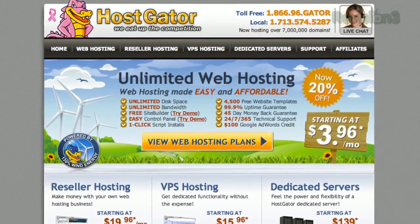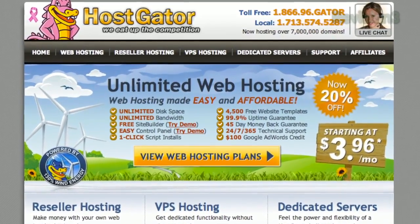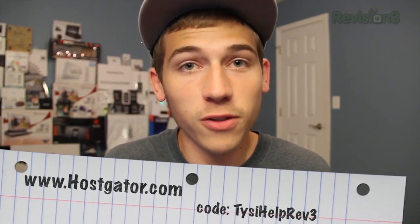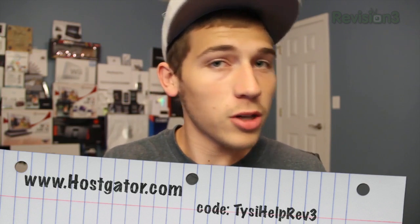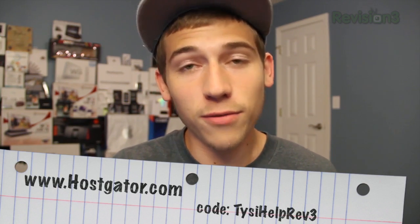Before we wrap up, let's take one last look at our sponsor Hostgator. Hostgator can get your blog or website up and running in minutes. With plans starting at just $3.96 a month, you'll get 24/7 support and access to website building tools with over 4,000 templates. They'll even migrate your current site for free, and their servers are powered by 130% wind energy. For Vision 3 viewers, Hostgator is offering 25% off your order or your first month for free — go to www.hostgator.com and use the code TYSIHELPREV3 at checkout.